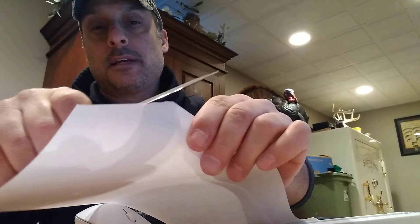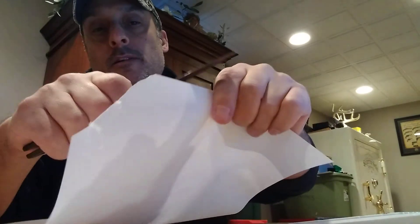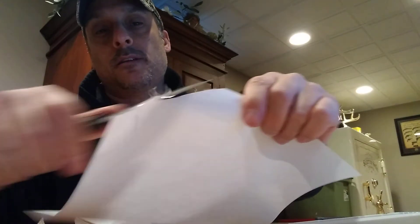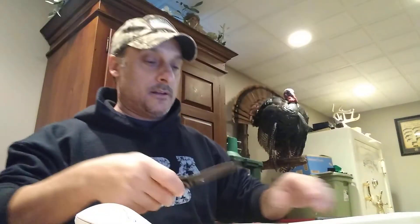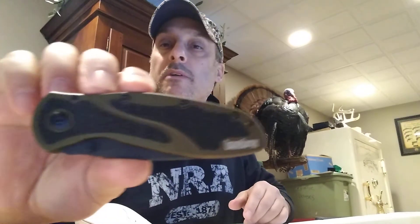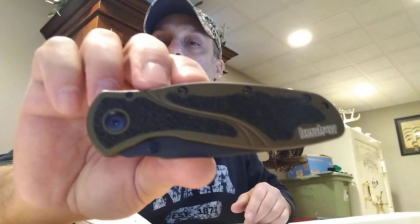There's a little bit of tearing, but if I strop it a little I bet I can get it really sharp. It's definitely one of my favorite pocket knives.